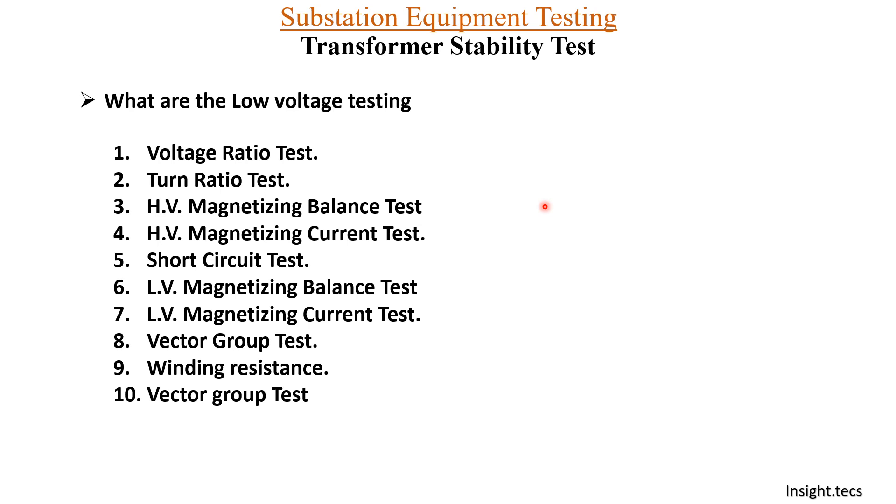Why is the transformer stability test performed after all other tests? The reason is that the transformer stability test gives you a basic idea of the work that you have conducted on the transformer. Say, suppose you have done some wiring changes in the transformer relay or in the panel — this test checks that all the wiring is correct before healthy charging of the transformer. Now let us see how to perform this test and what materials are required.